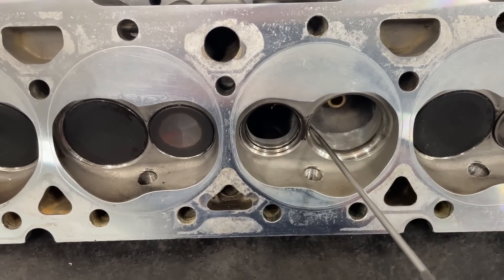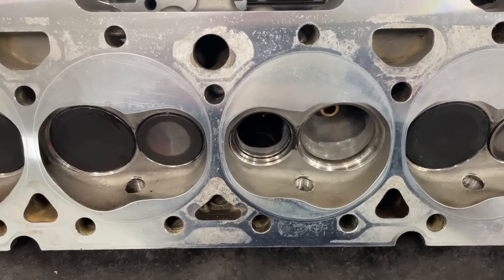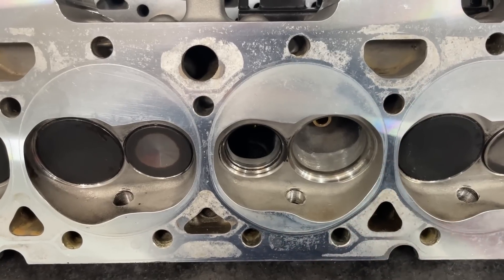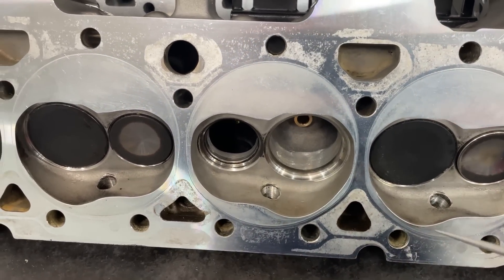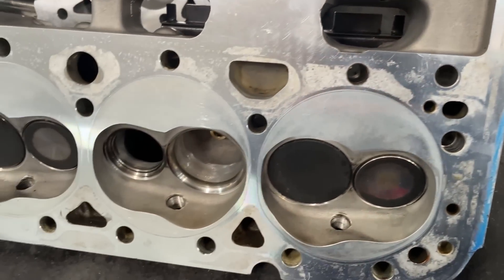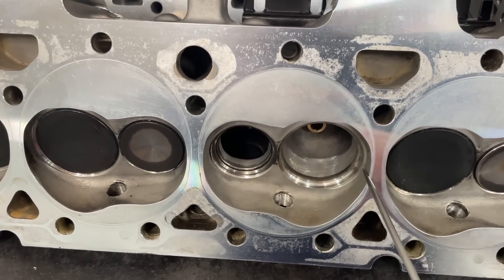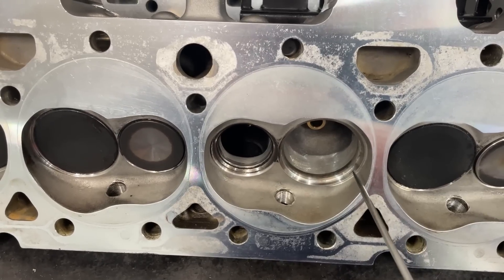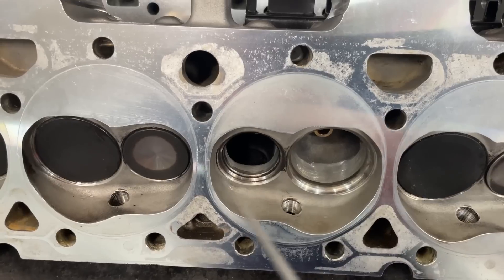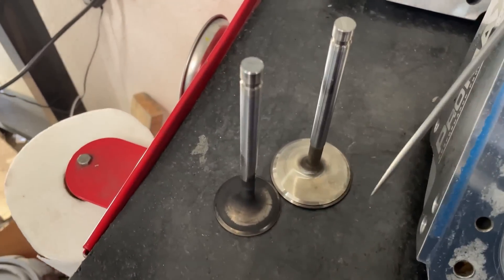Brodix also uses the five-angle valve job — you can see one, two, three, four, and that's supposed to be the fifth, with their CNC bowl blend. So they're not done by hand, that's a difference. This is the imitation. I did measure the throat — the diameter across — and typically you're running around 90% for most porting. Amateurs trying to be safe will be at 90; you can go above that but need to know what you're doing. This one measured at 90.8%, which isn't bad.